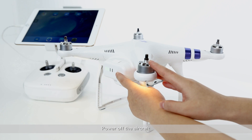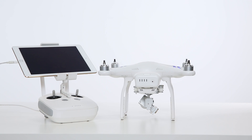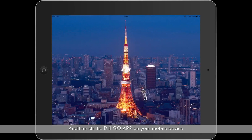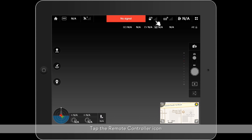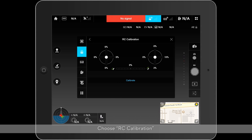Power off the aircraft. Turn on the remote controller and launch the DJI GO app on your mobile device. Tap Camera, then tap the remote controller icon, choose RC Calibration, and tap Calibrate.